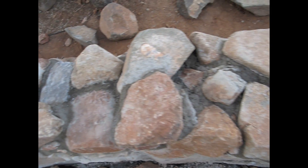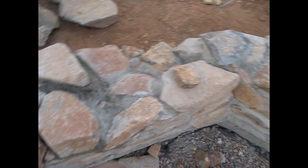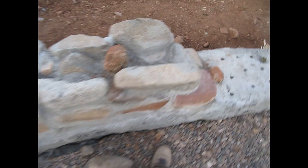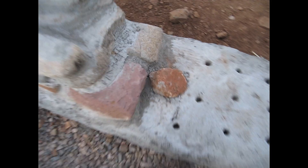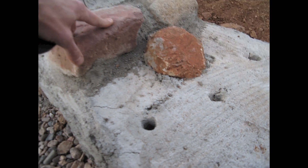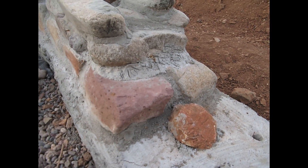We have a few of those in the wall, as well as some rocks that have already been lodged in permanently — like this one here — so that connects the grade beam to our stem wall as we build on it.